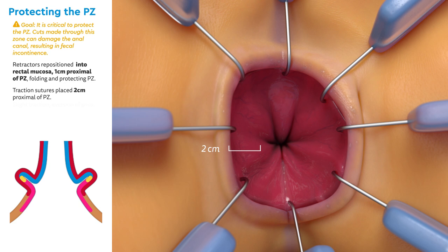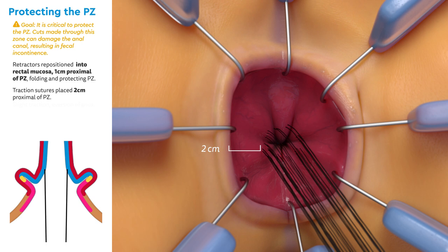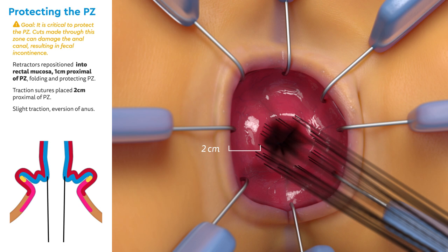Next, multiple traction sutures are placed circumferentially two centimeters proximal to the pectinate zone. Using steady traction, the anus is averted.